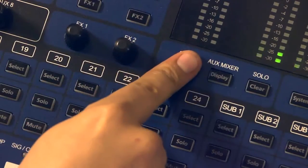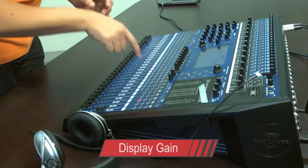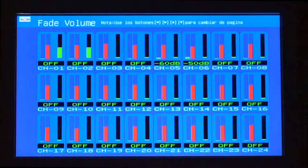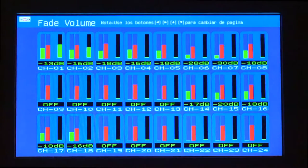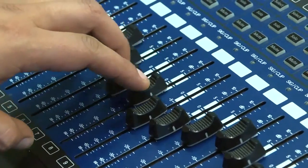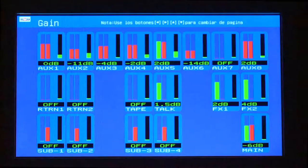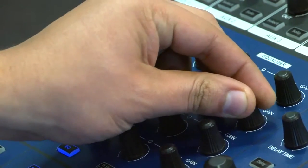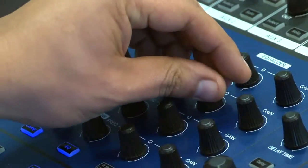El botón Display Gain nos será de gran ayuda para mostrar el nivel de volumen guardado de cada uno de los faders correspondientes. El display de ganancias mostrará en pantalla con un color rojo el nivel de señal que fue guardado con anterioridad. De esta manera, nos permite igualar el volumen de cada uno de los canales, así como de todos los parámetros de ecualización y de efectos que fueron asignados a ese canal y guardados en la memoria.